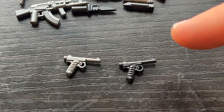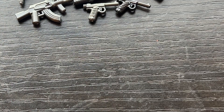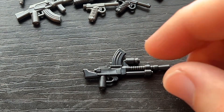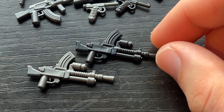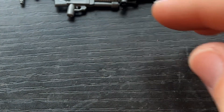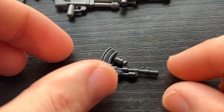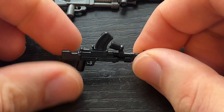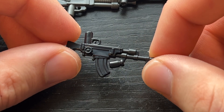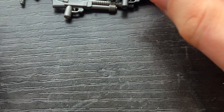We've got the Japanese Nambu pistol — really happy with how this one turned out. We also have the Type 100 and the Type 99 machine guns. And then another one that's very similar to the Type 99 is the Bren gun, so we finally have a British Bren gun. I'm trying to get more British weapons in my arsenal, so I wanted to get more weapons for the Brits.